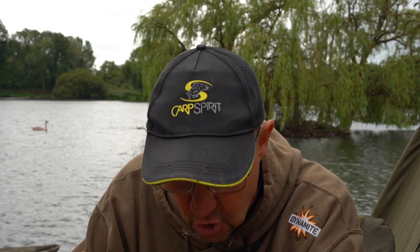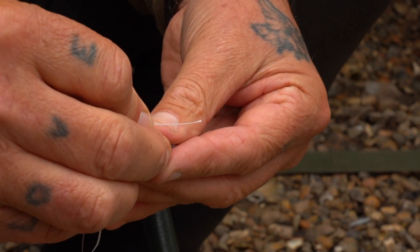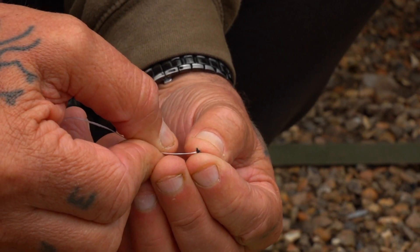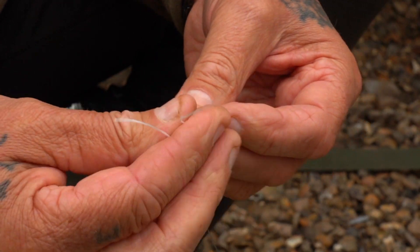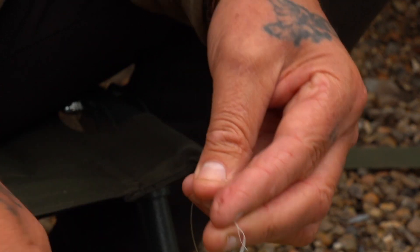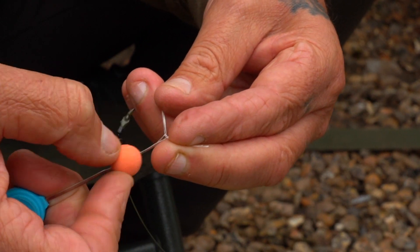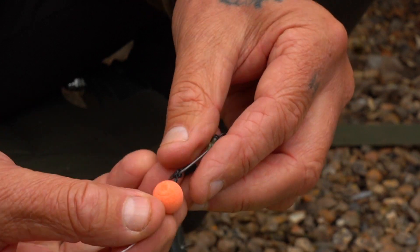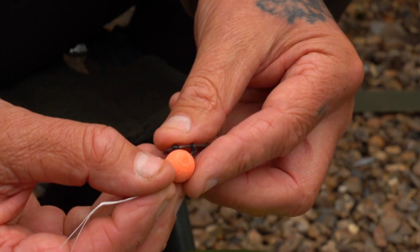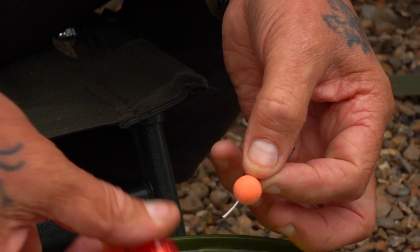The bait I've used a lot this year is the pink Hit and Runs from Dynamite — absolutely love them, the amount of fish I've had on them this year is phenomenal. A little bit of bait floss to attach it. People ask about birds pulling it off — I've never had that. They pick it up and drop it, which to me just shows the rig is clear and not stuck in weed.